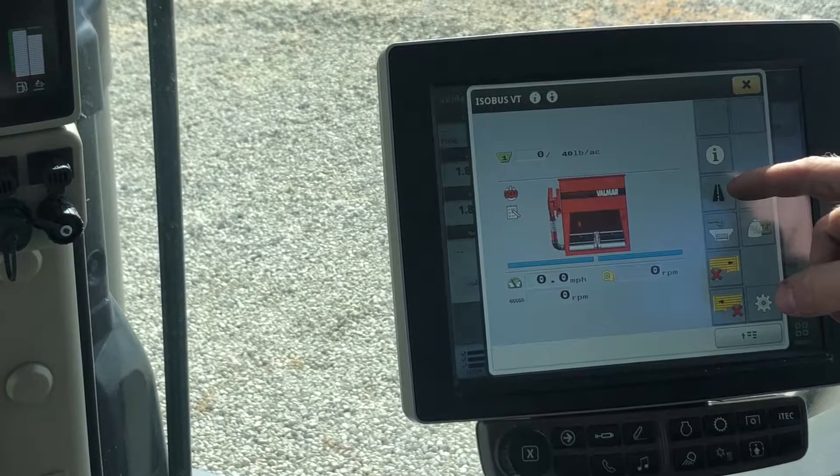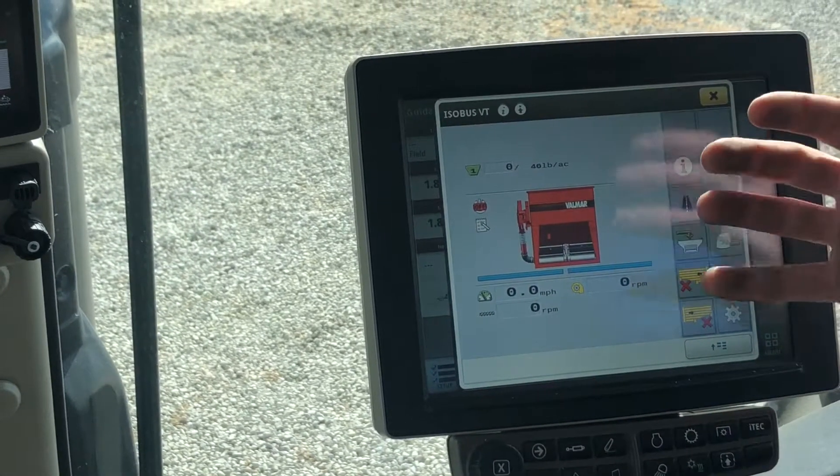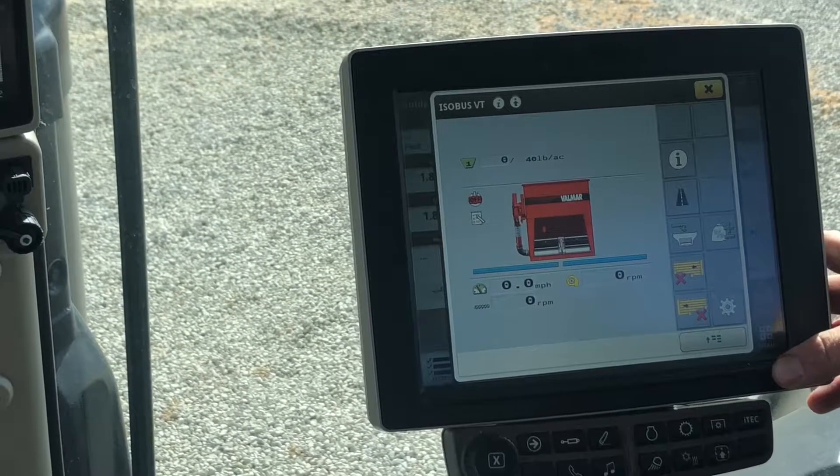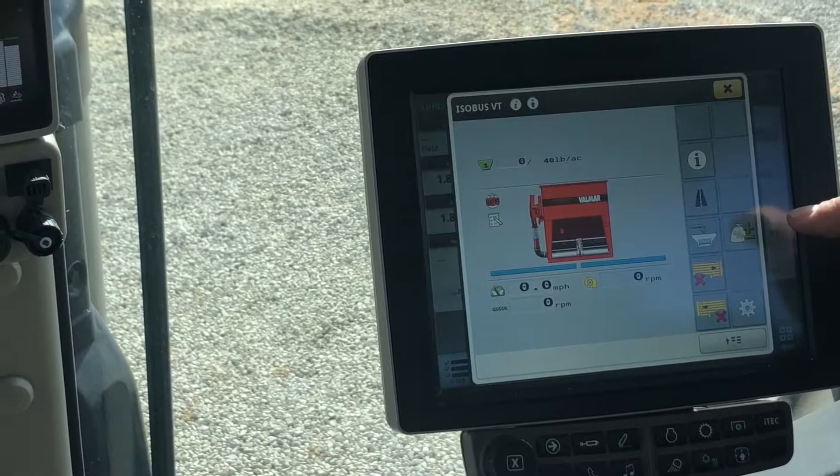This home screen shows you everything you need to know and you can run through all that from right there. This new ISO controller is really easy to use, and that's what we've got today.